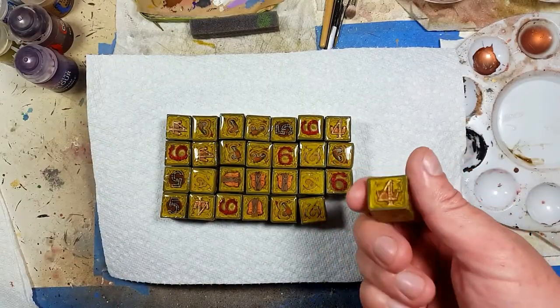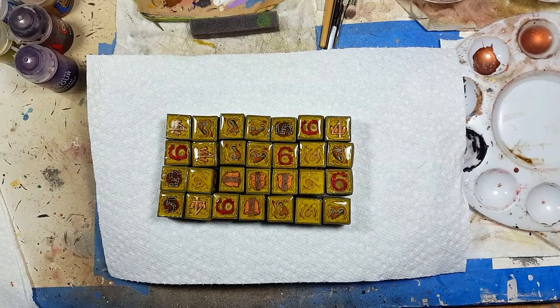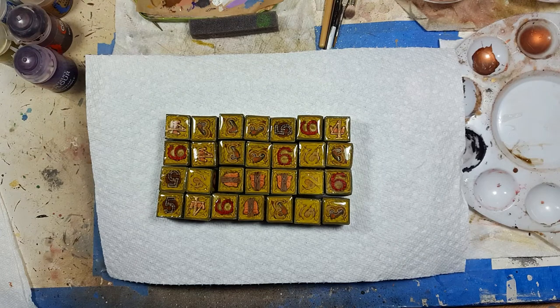I'm calling it done here. Every attempt I try to make to fix small things takes over 24 hours, and sometimes I cause more damage in some places while trying to fix it — so I don't think I can get any better than this.